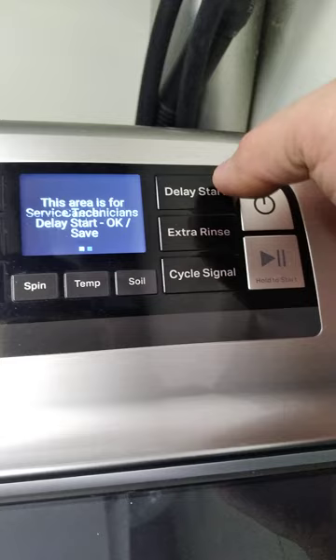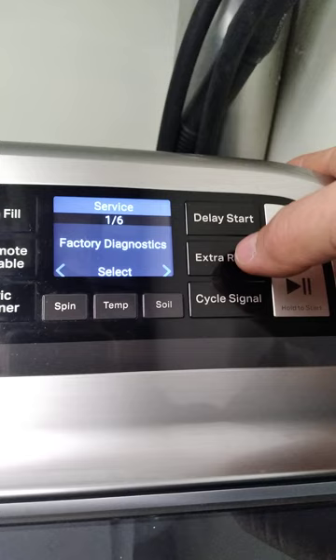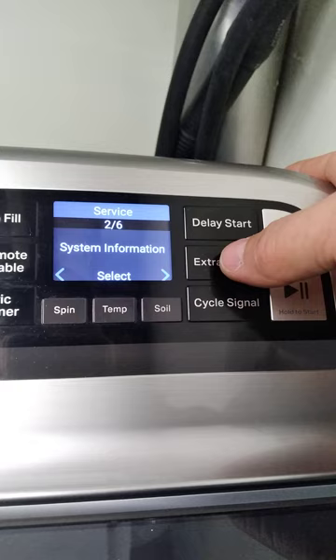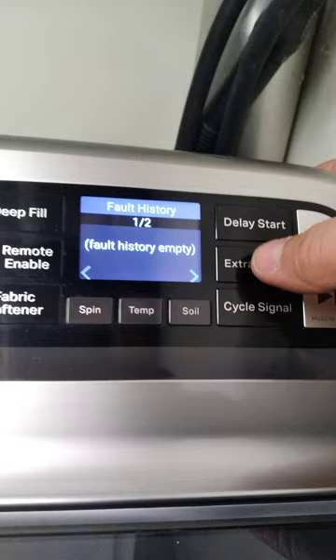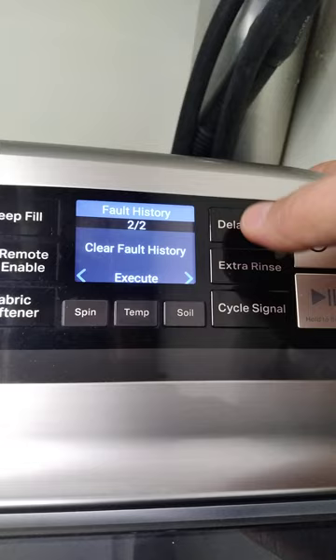You'll get that message and you hit delay start. Hit delay start again, and that brings you into service options. System information — we're going to do our fault code history first. F0E3. Go to the next one. Hit delay start again so we can clear that. Perfect.